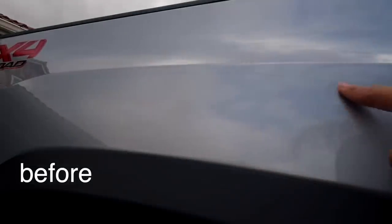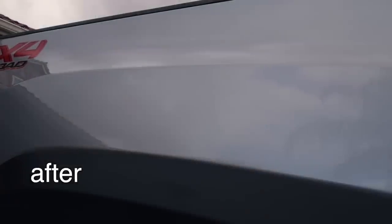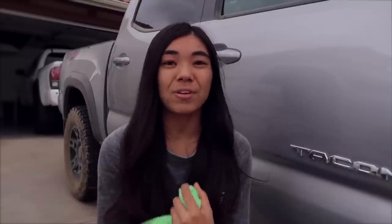Off-roading is a ton of fun and that's what these trucks are built to do, so I wouldn't trade it for anything. But at the same time it does kind of suck that my truck, which is pretty new, has its paint scratched up. I really like when my truck looks like a pavement princess or like it just drove off the dealership lot brand new. So in today's video we're going to do our best to restore the scratches. I do have a method of removing these scratches.